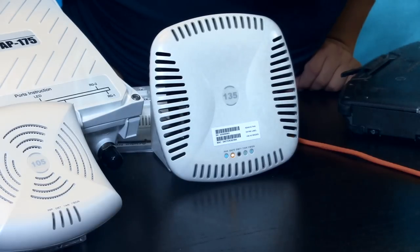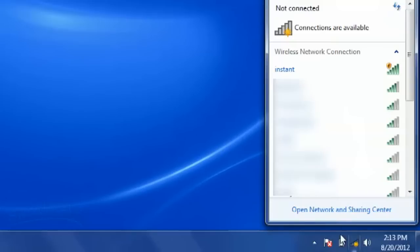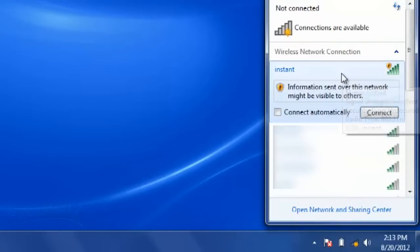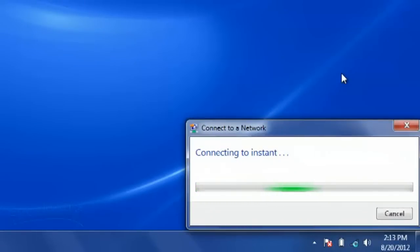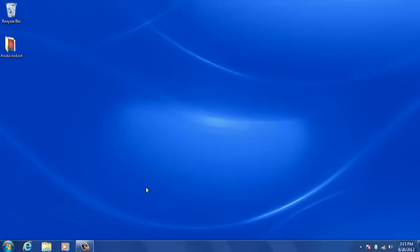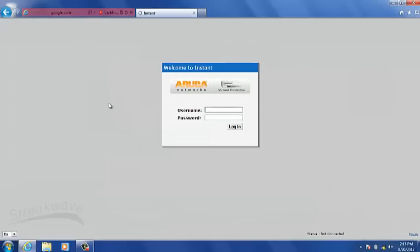Looks like the radios are up. I'm going to jump on my laptop for over the air provisioning. We're going to connect to it — there should be no security authentication required. Once we're connected, let's open a browser and it'll automatically be redirected to the management interface. Username and password is admin and admin.